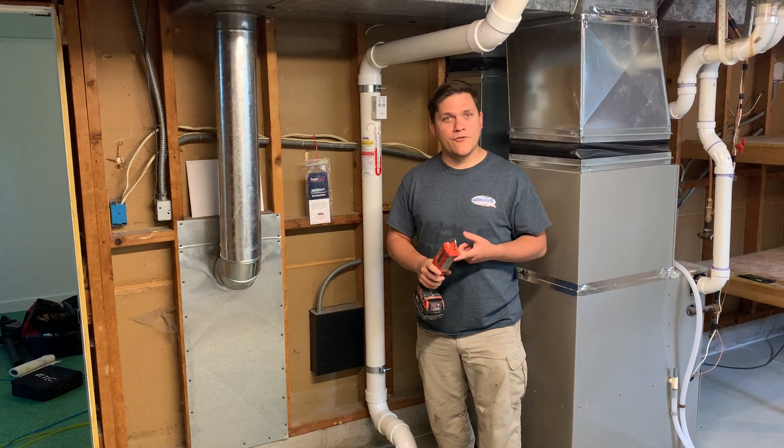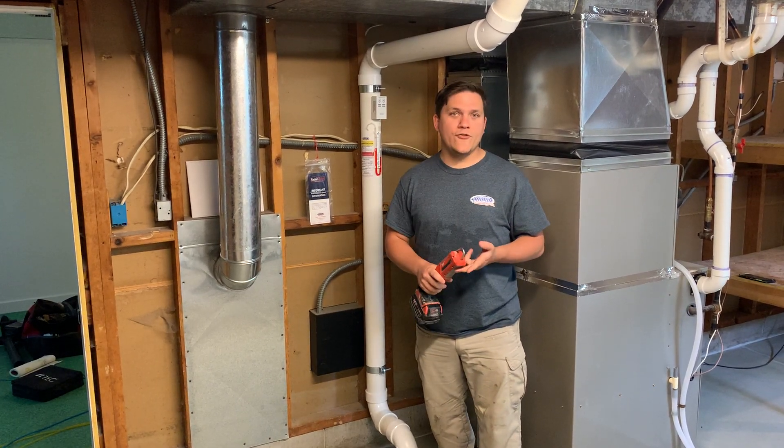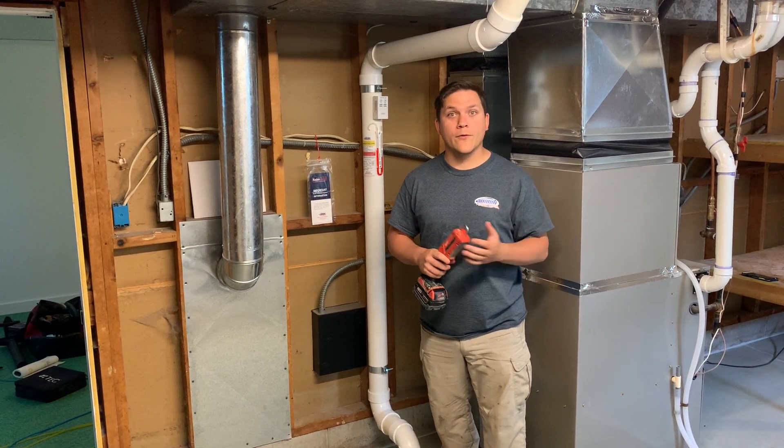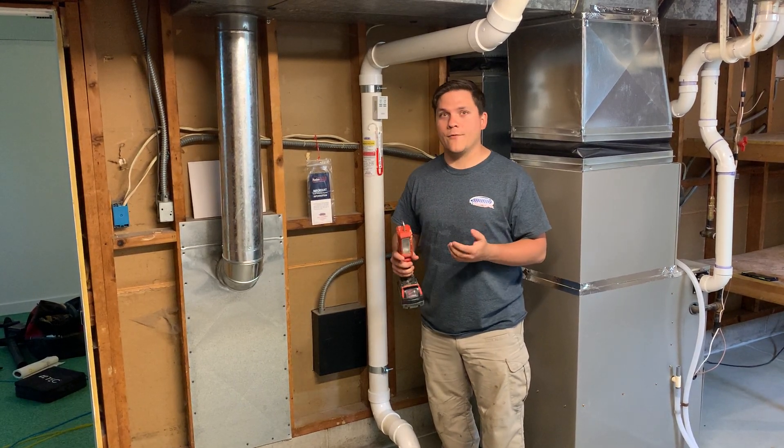So first we're going to cover pressure field extension, second energy efficiency, and third and fourth we're going to go into the attic and onto the roof.